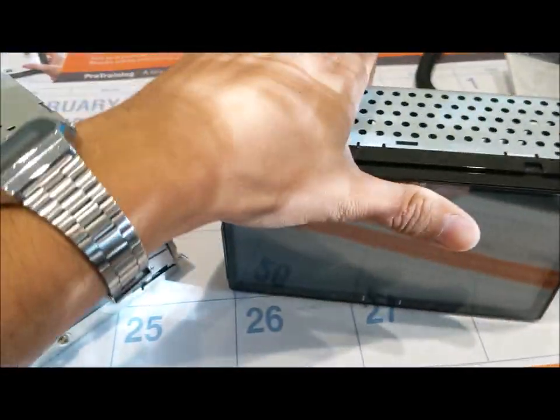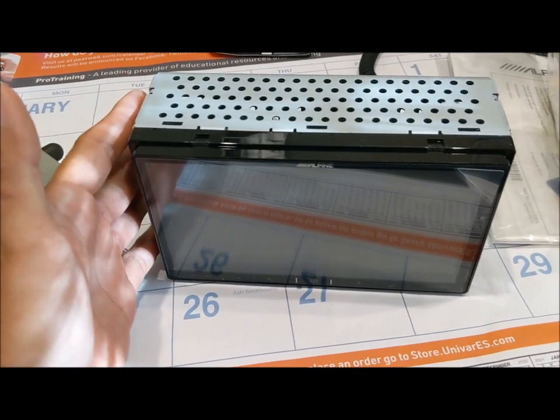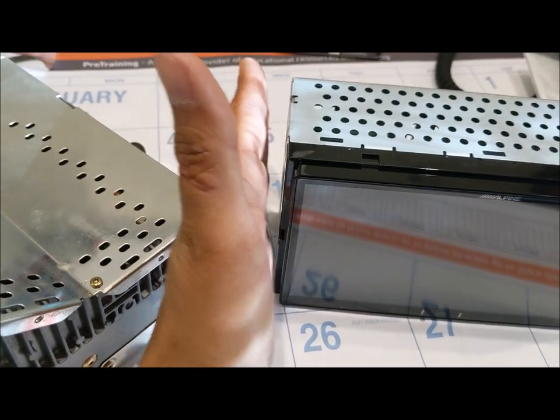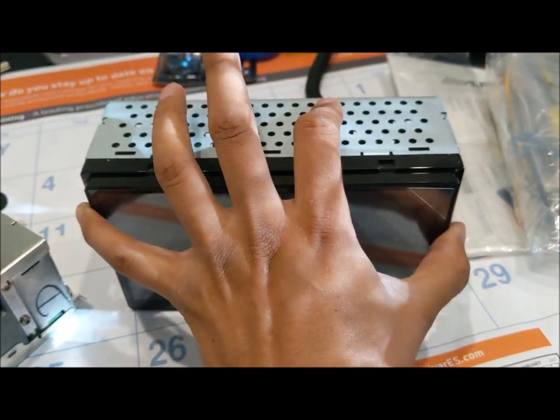Now let's jump into the car, do a dry fit, put this into that space to see if any accommodations need to be made. I did order a mounting kit that goes here and here, allowing this to go into the hole and lock into place.